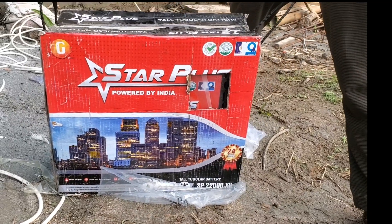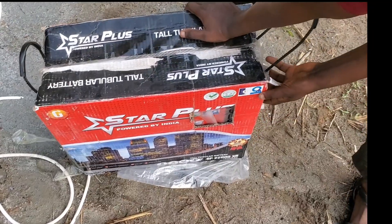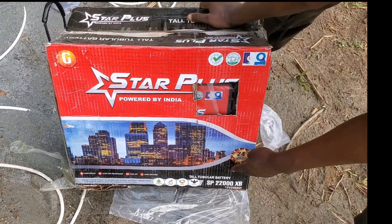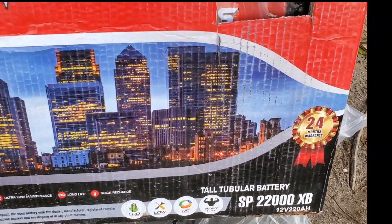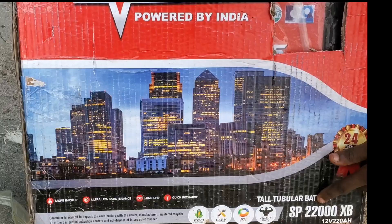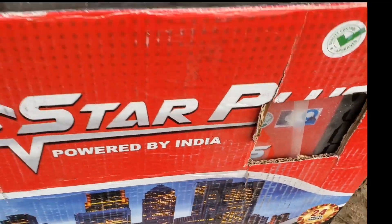Today we will quickly unbox a heavy battery — a whopping battery with a power of 2200 watts. It is a standard tubular battery, 12 volts, 220 amp-hours.